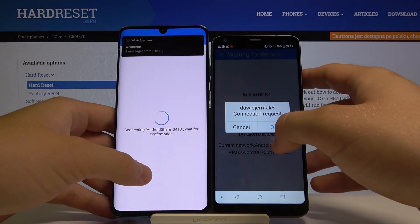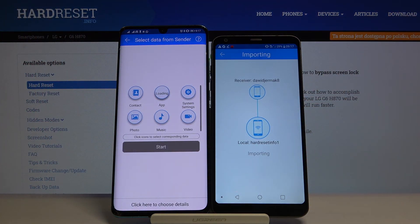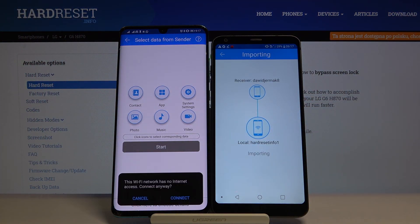Very important: if you have any permission requests, you have to accept all of them. If the application needs access to storage or location, just accept it — it's required to properly use the application.